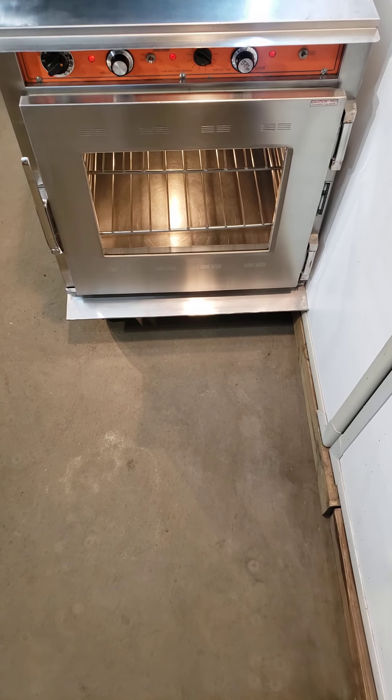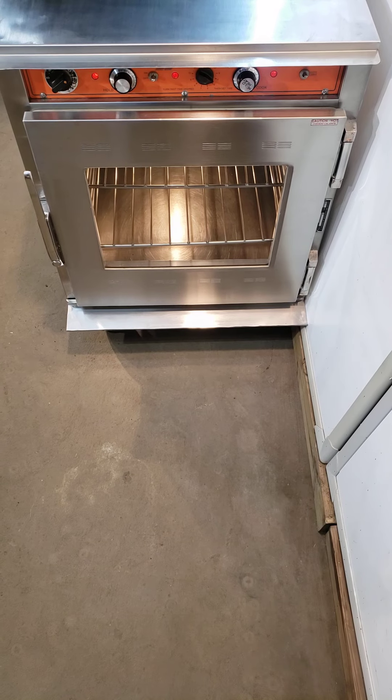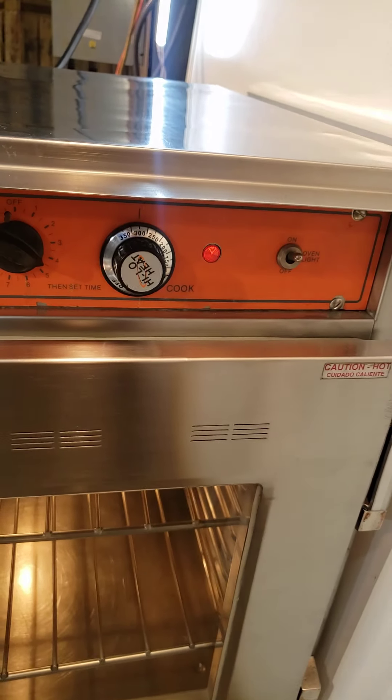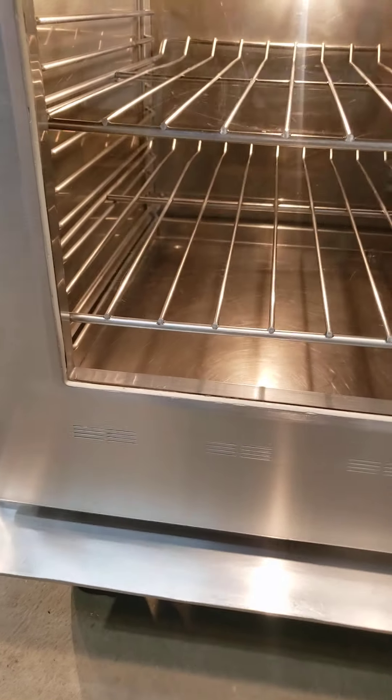Here we go with the Alto-Shaam CH75M — I mean, DM. Cook and hold. New knob. I replaced the switch inside. Light works inside. Super pretty.